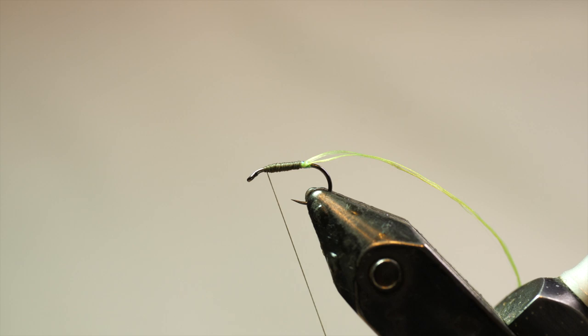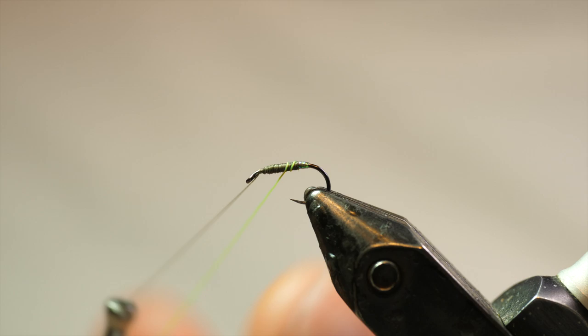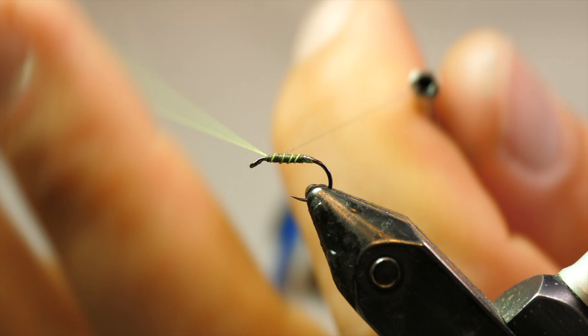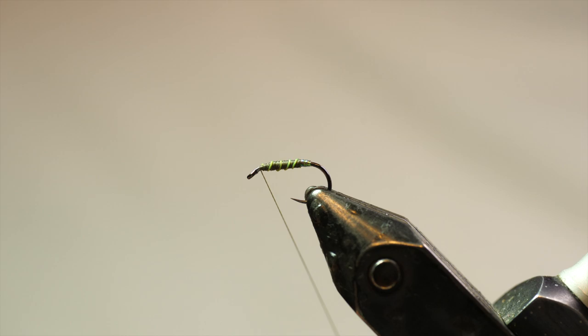I'm keeping it thin overall — it's not a thick body. Thinner is better. Now I've got some Stonfo Roto Dubbing twister and I'm going to spin up this loop of UTC thread to form just a ribbing. When you spin a thinner thread like this it kind of forms more like a rope, so it will stand out from the body a little bit more. It's also tougher — when you have two thinner ones spun together it's tougher, so you'll get more durability than a single strand of 140 denier, but you also get the raised look of the ribbing. So it stands out from the olive and you get that chartreuse-on-olive banding.